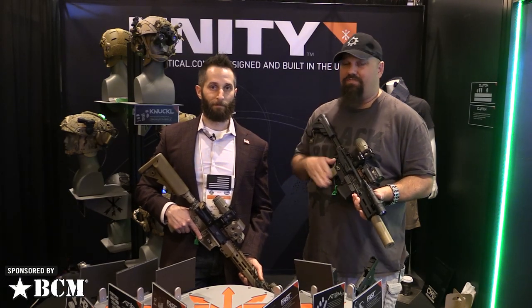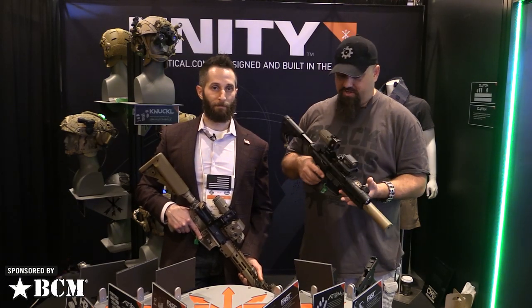Hey, Andrew here at SHOT 2020 with Chip of Unity Tactical. You've got all kinds of new goodies for us — tell us about it.